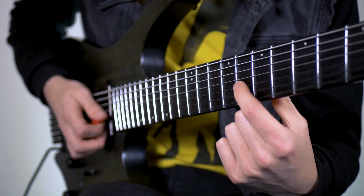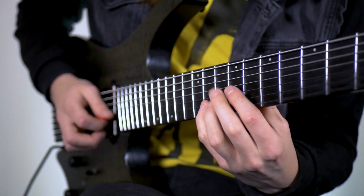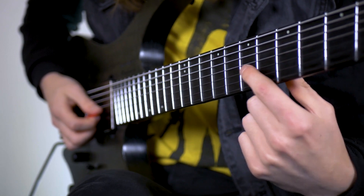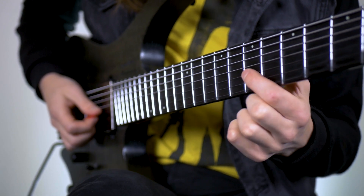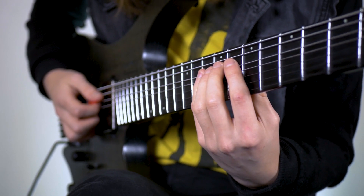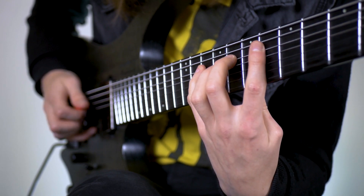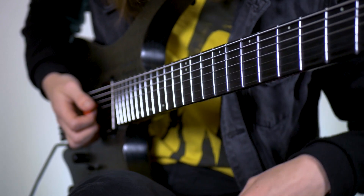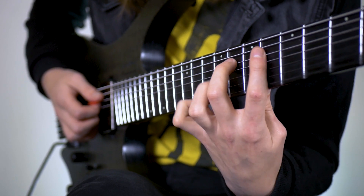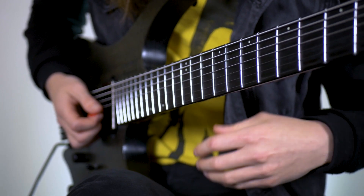Then we're going to pull off to the first finger on the 8th fret of the G and we're going to slide it down to the 9th fret. Then we're going to run down this G minor arpeggio starting from the 7th fret of the G - so we're doing seven on the G, eight on the D and ten on the A - and then we're going to pull off twice right down to this E flat, pulling off to eight and then pulling off to six.